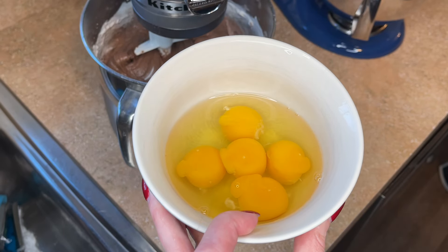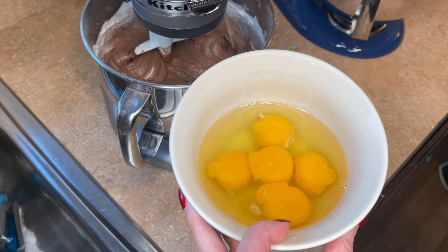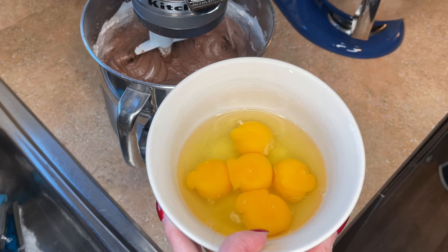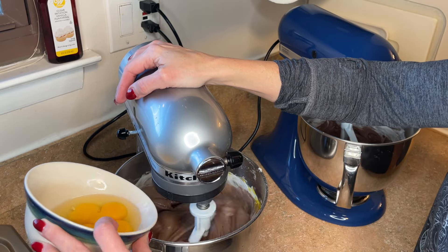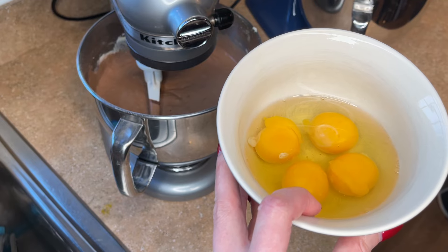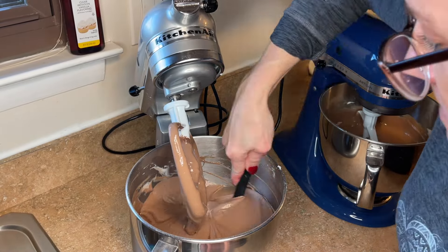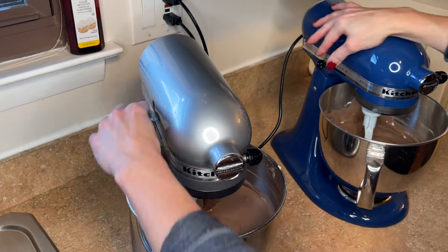I add one egg per third of the recipe, plus I always add one extra yolk per three eggs. For the one-and-a-third recipe I add four eggs, and since I have three eggs I add another egg yolk — the yolk helps keep the recipe a little more moist. Always add eggs one at a time and mix completely in between to make sure they're evenly distributed. For the one batch side: three whole eggs and one egg yolk, added one at a time. I always scrape the bottom and sides of the bowl — if you use a scraper blade you can skip this step.